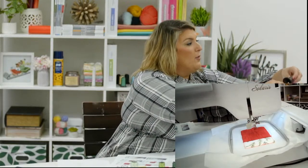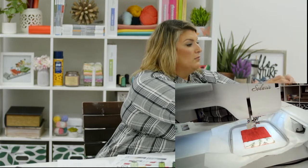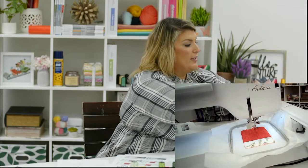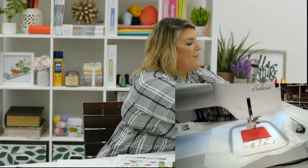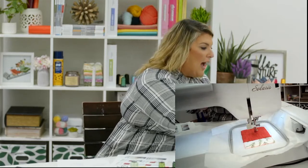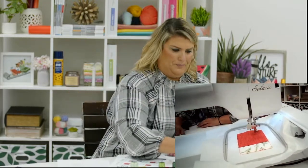We had a question: could you use velcro instead of a button in the buttonhole? Absolutely, 100% yes. You would just want to skip the step where the buttonhole satin stitch comes in, so you don't have that sitting there. Then you'd hand-sew or machine-sew your velcro on — there's no reason why you couldn't!